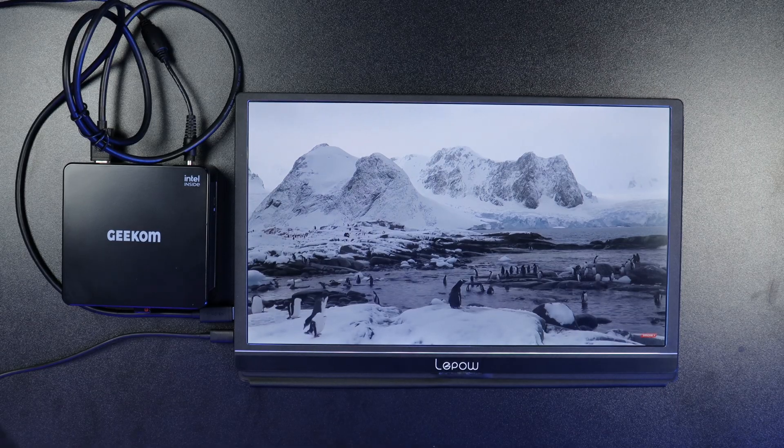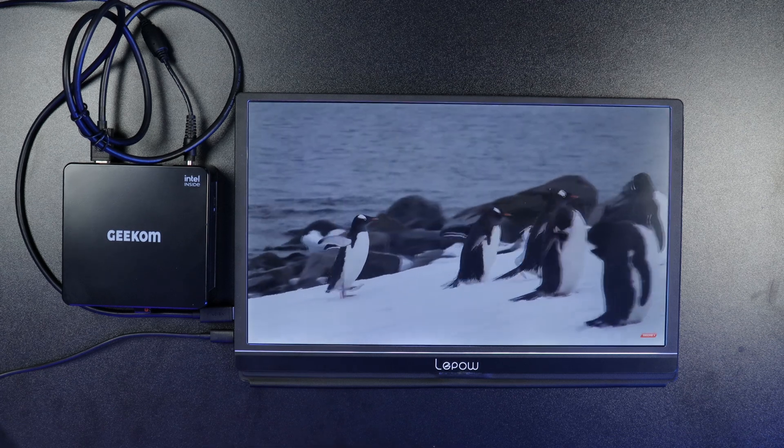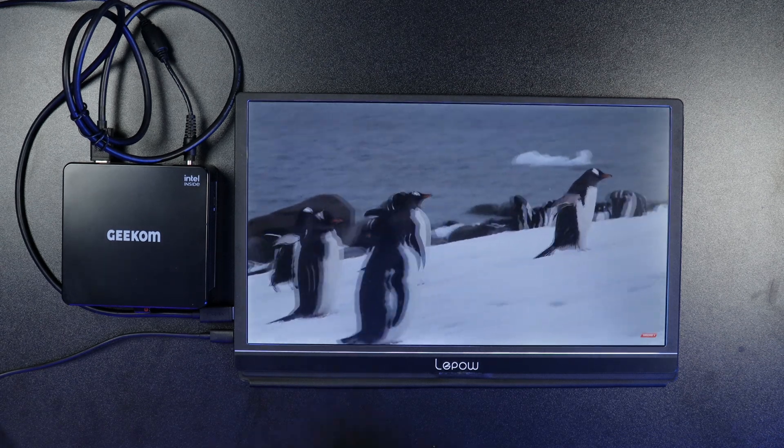With this 8th-gen i5 processor, it's very good for everyday normal tasks such as watching 4K videos. This mini PC can support up to four displays at 4K 60Hz, and it's powerful enough to be a complete workstation if you need to get work done with multiple displays, which is really nice.